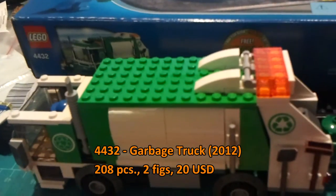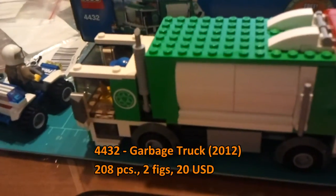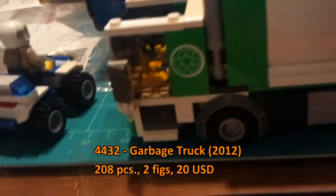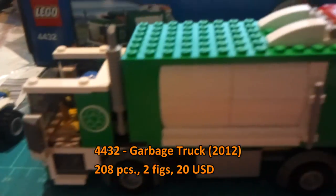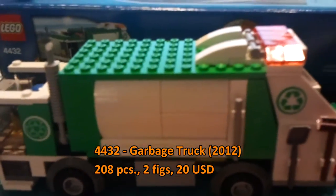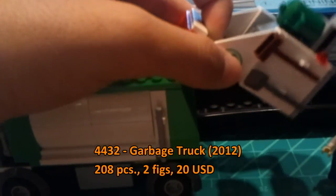This set actually made history for me — it's the first set I've ever built at an event, at Festival of the Masters. It's interesting how they have the clear smoke element up front here on the bottom; it adds a nice variation to detail and I believe it's a creative element. I was told it's kind of realistic — someone said it was reminiscent of garbage trucks from Europe.